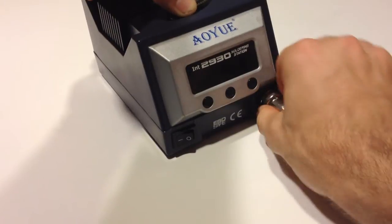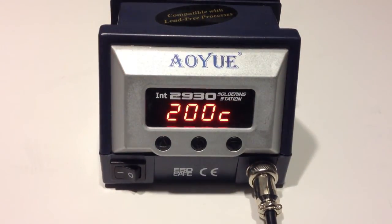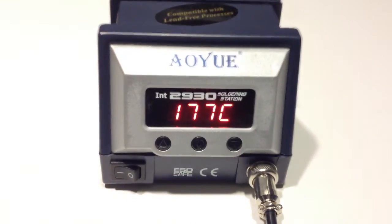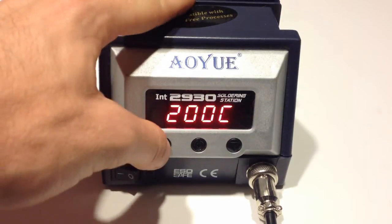This iron features a very simple swap feature for the tips — they simply pop into place and pop out really easily. The iron also comes packed with extra features such as two quick jump temperatures and a vibration sensor in the iron that will allow the iron to go to sleep after not being used for a set time.